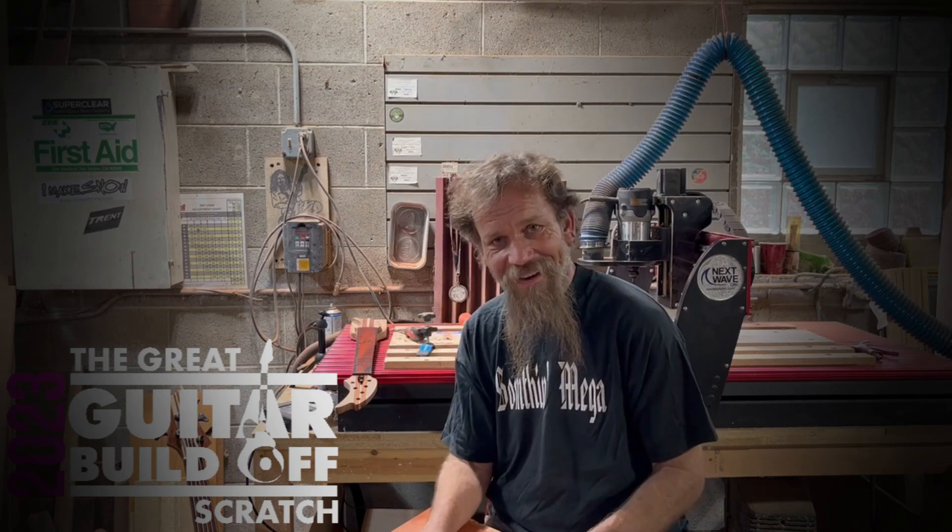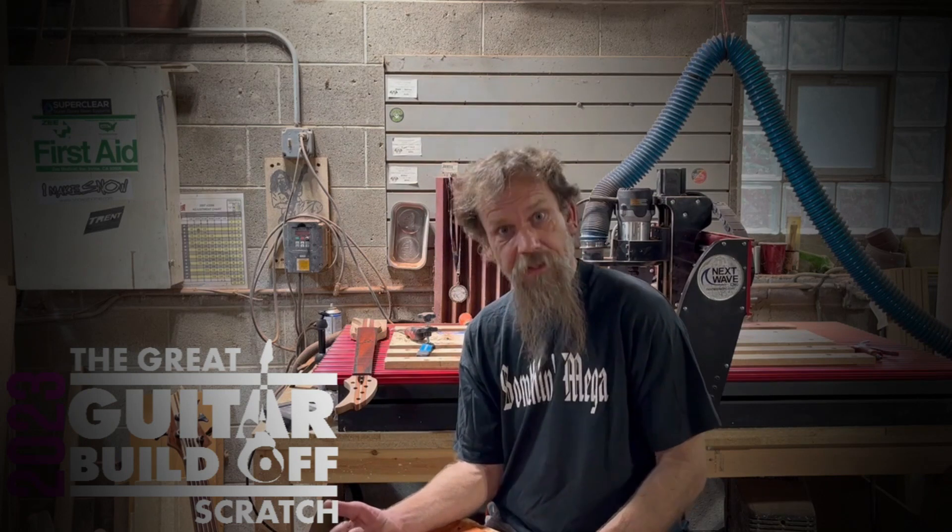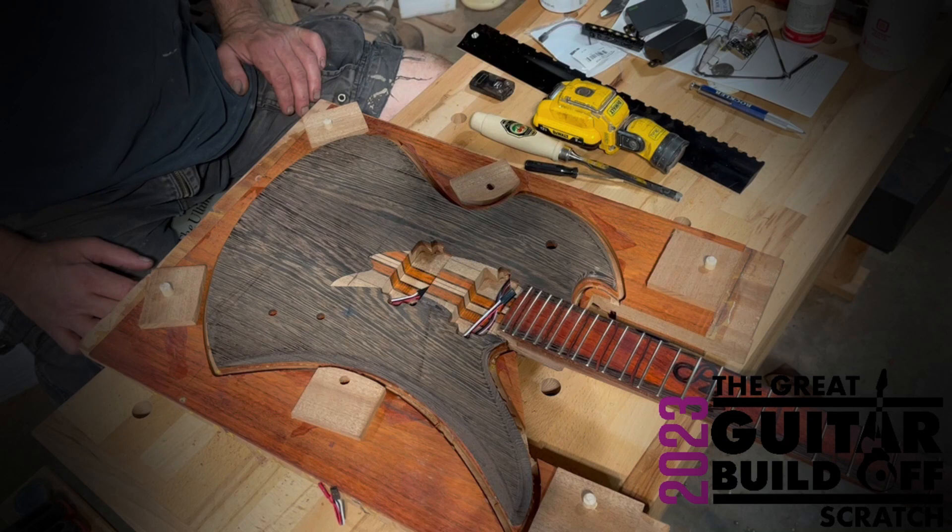It's episode four. Cut cut. Mocking a mockingbird. That's it.